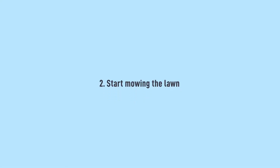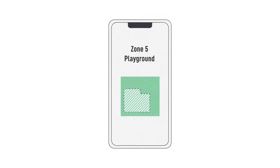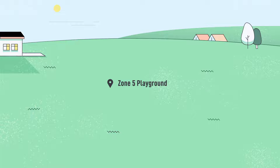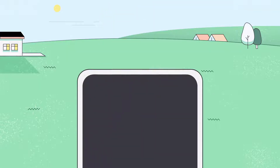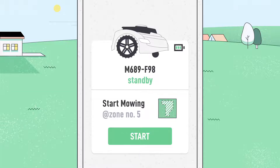Step 2: Start mowing the lawn. Select the map on your app and the zone you wish to mow. Place the mower on the ground, scan the QR code to pair with the robot, press start, and Nexmo will start mowing autonomously.